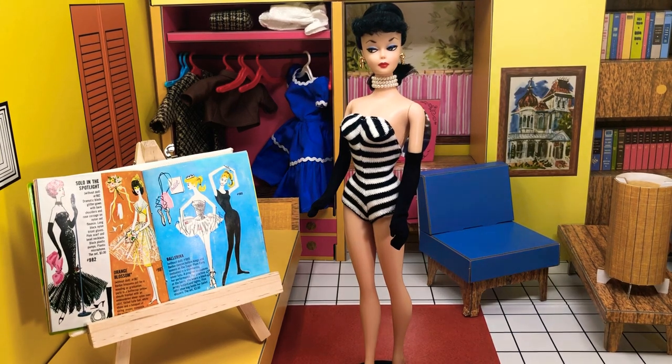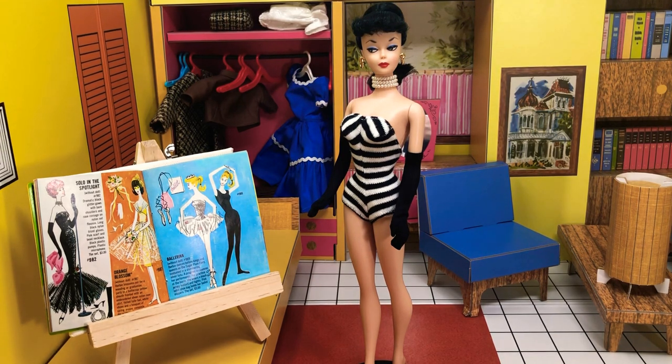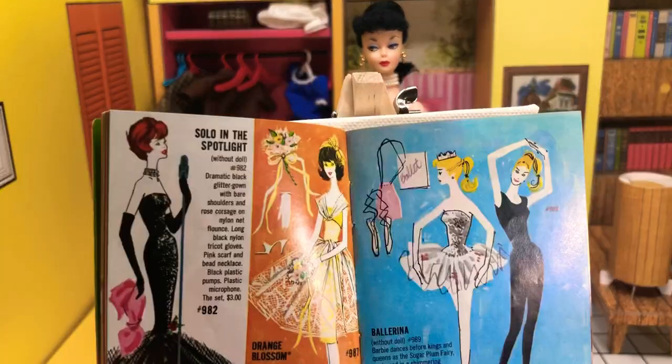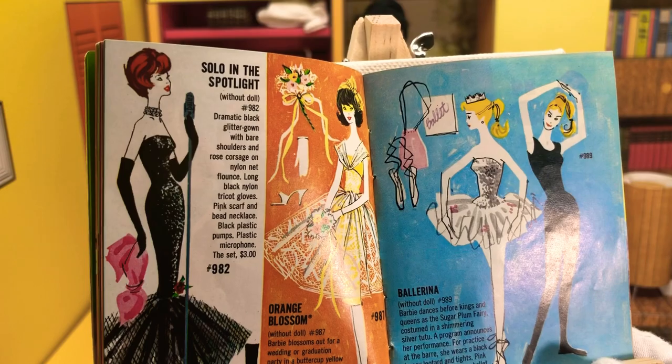Welcome back to Barbie's Dreamhouse, it's Jazz Hands, and today we're doing a very quick video because half of the outfit's already on. We're going to be doing Solo in the Spotlight, one of the 1959-1960 fashions, and it's considered a very classic one.